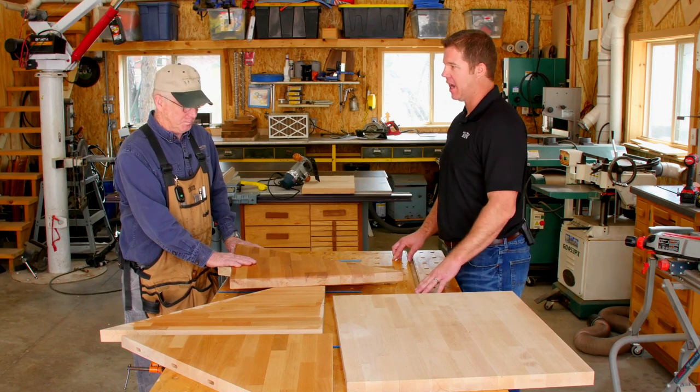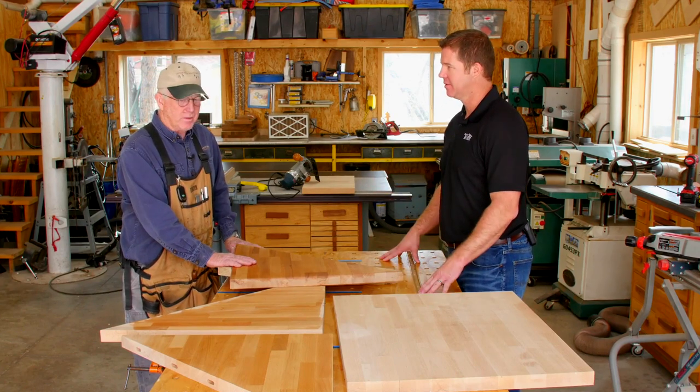John, thanks for those fantastic tips on finishing your butcher block. Glad I can help.